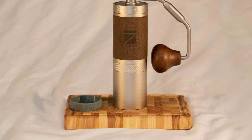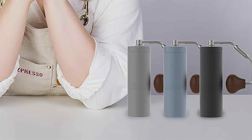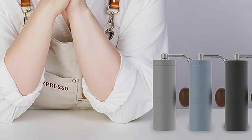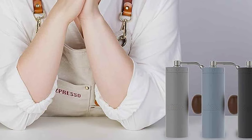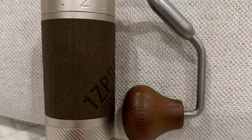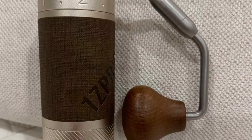User-friendliness is at the forefront of the X Pro 30's design, with an easy-to-use adjustment mechanism that accommodates a broad spectrum of coffee preferences. From a quick espresso to kickstart your day to a relaxing cup of drip coffee, the X Pro 30 stands ready to deliver high-quality grinds for your brewing pleasure.